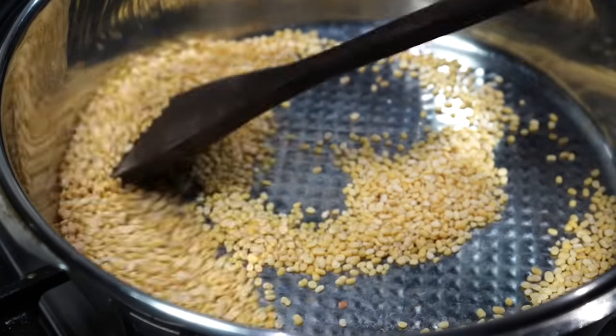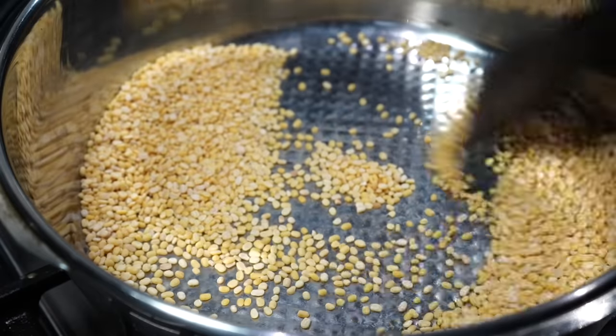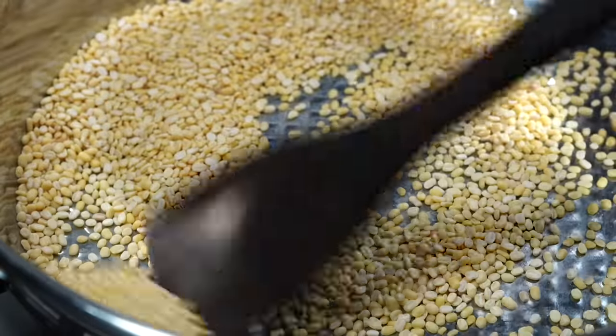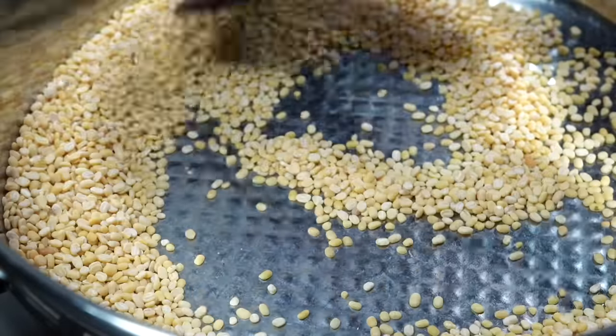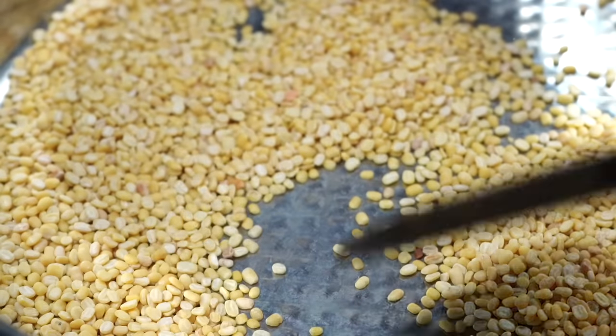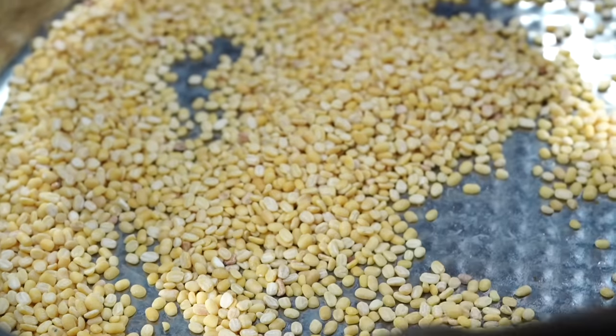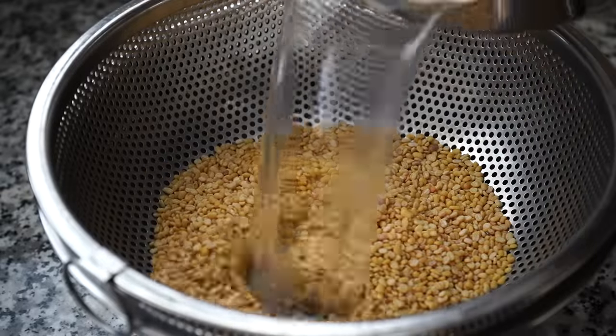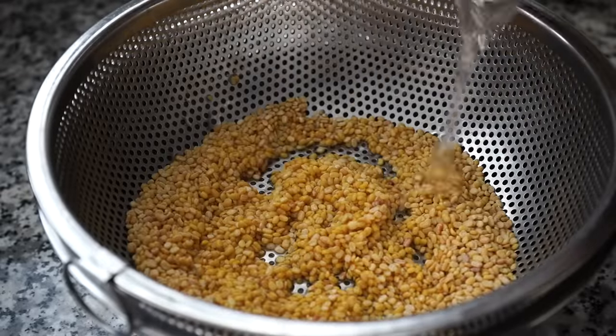Roast the lentils on medium low heat, stirring them continuously. You do not want them to turn too brown because then they won't get soft later on. They will soon look pale with a little golden brown tinge on some of them. When you see that, take it off heat and give just a little bit of rinsing. Do not rinse too much as all the flavors will be washed away.